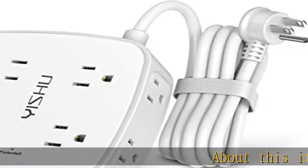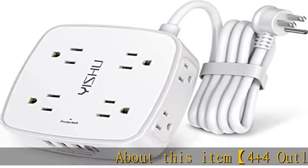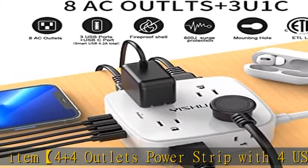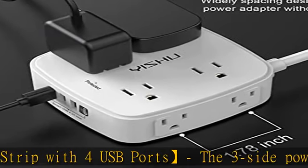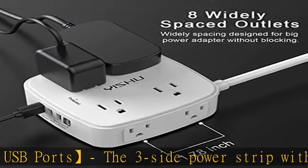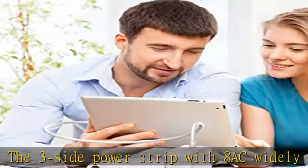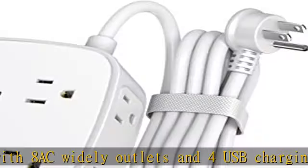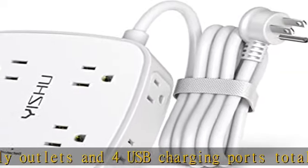4-plus-4 outlets power strip with 4 USB ports. The 3-side power strip features 8 AC widely-spaced outlets and 4 USB charging ports, totaling 4.2A. Each USB-A port features 5V/2.4A max output, and the USB-C charging port features 5V/3A max, and can power up to 12 devices simultaneously.